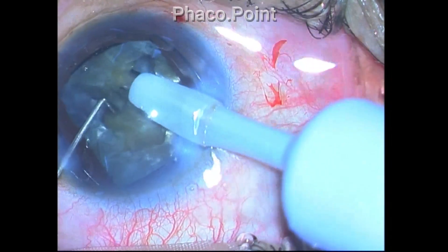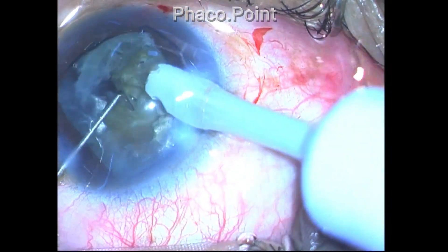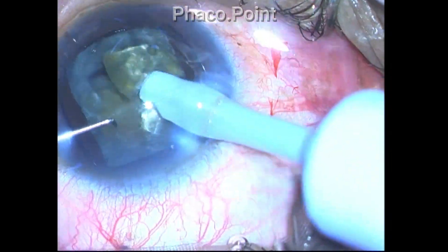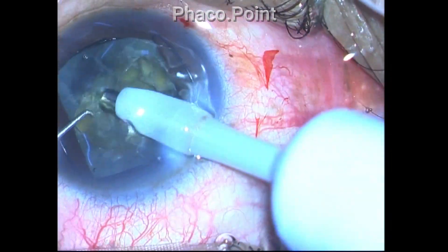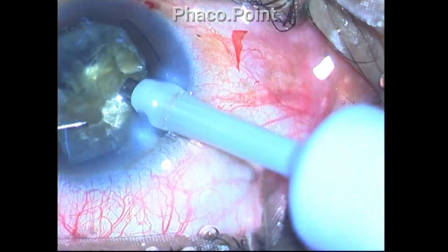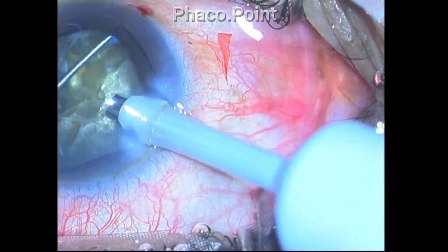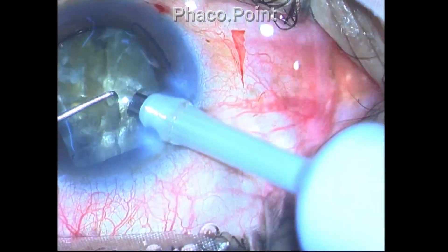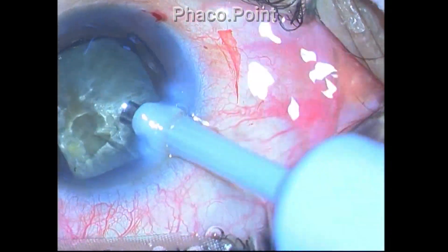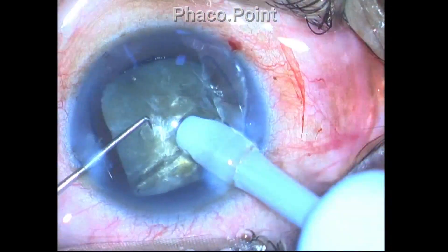If the exposure of the phaco tip is not enough, you will not achieve adequate depth, making it very difficult to create a through-and-through chop. The key message: in harder grades of cataract, expose the phaco tip to at least two to three millimeters so it can penetrate to the midpoint of the endonucleus. In very hard cataracts the endonucleus can be five millimeters, making the midpoint two and a half millimeters deep.